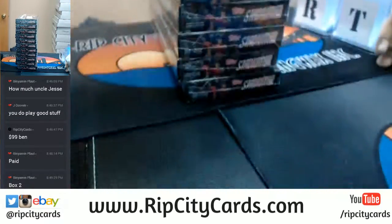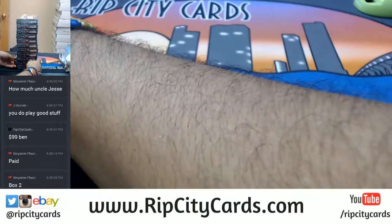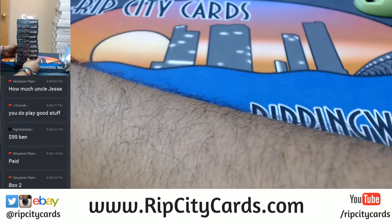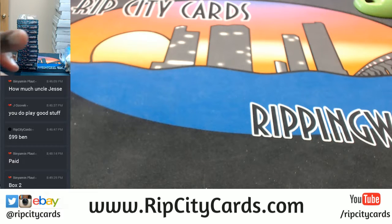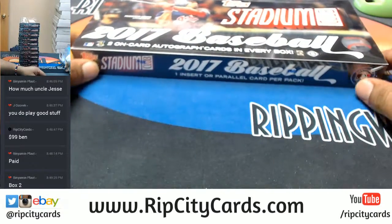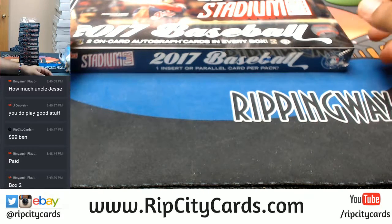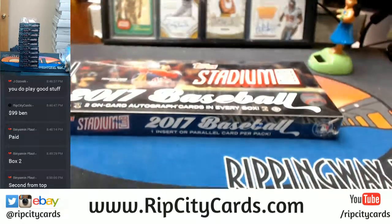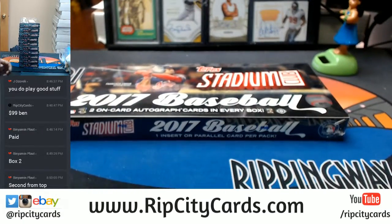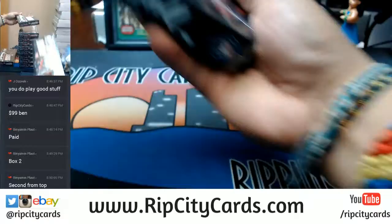Which one would you like? I did count from the bottom up, so you want me to pick the second box, which is the second to last, or the second to the bottom if you will. I love that camera so you can see stuff. I'm assuming this is the one you want then. Can I get a confirmation on that? Kind sir. The second from the top, alright — which would be this one. Is that the one?